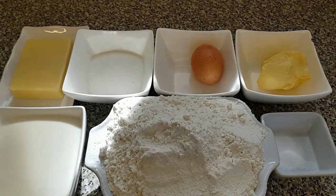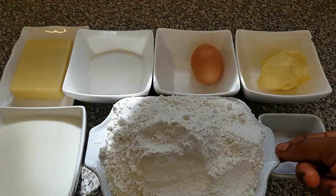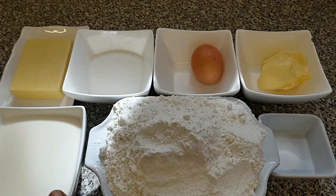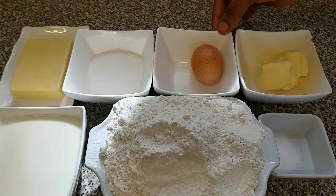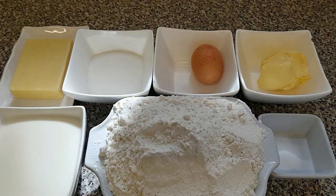Guys, here are all my ingredients for making cheese doughnuts. I've got salt, self-raising flour, milk, butter, egg, sugar, and cheese. I'm going to be leaving all the measurements of these ingredients in my description box below.